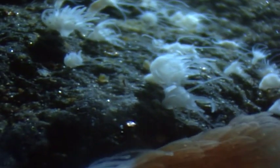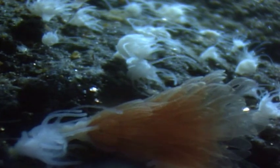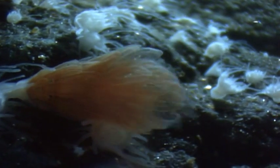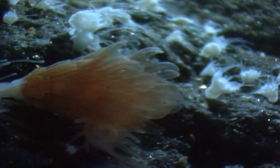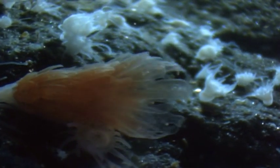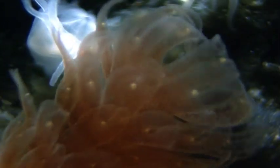At some point, those polyps will begin to divide, and it's almost like they form little plates, one on top of each other. Each polyp forms dozens of orange plates. Each plate, in turn, becomes a single animal called an ephyra.